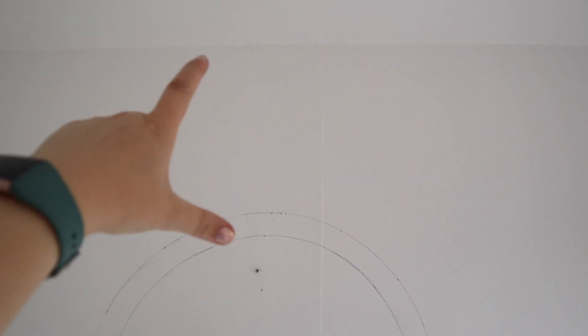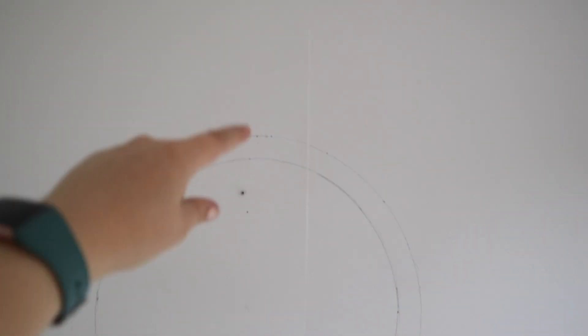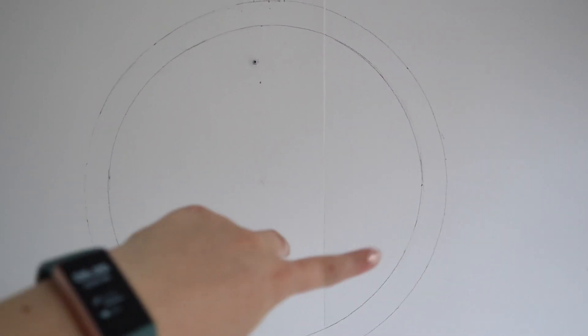We worked out based on my drawing that it was about 40 centimeters down that we wanted to start the sun, so I used a pencil to do the circumference of the circle. Sorry if I'm out of breath — I'm pregnant and I get out of breath super easily.